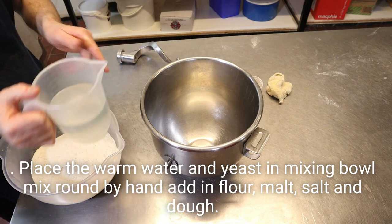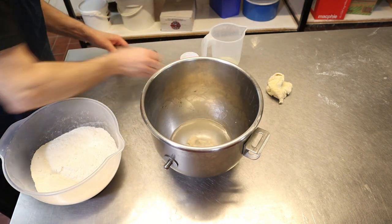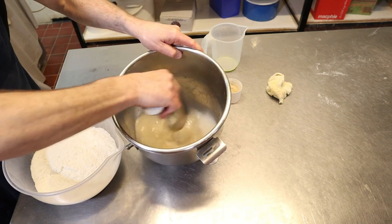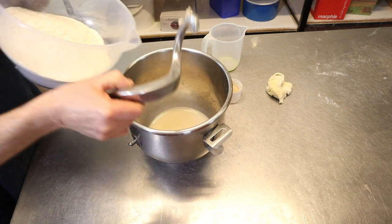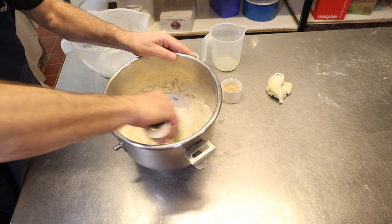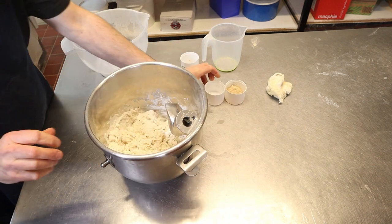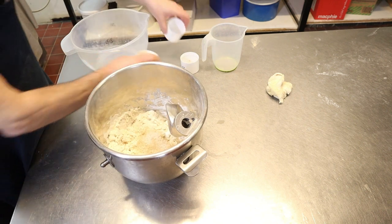What I do is put your water in first, then your yeast. Just switch that around a bit to get it mixed in with the water. Then add in your flour and swish that round a bit. The important part is the salt must not touch the yeast. So now you put your malt and your salt in, and put your bit of dough in.